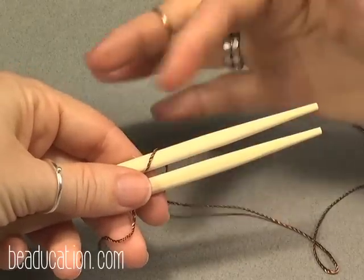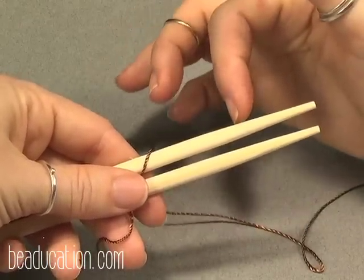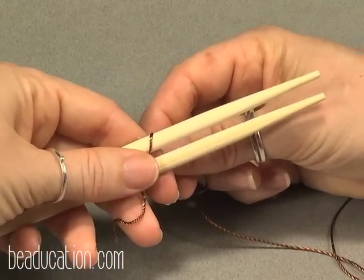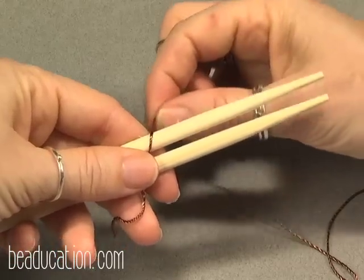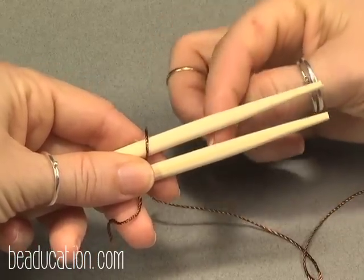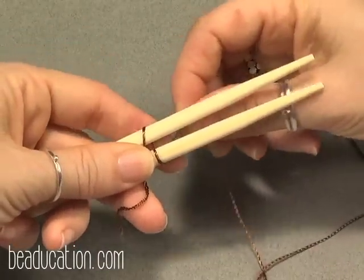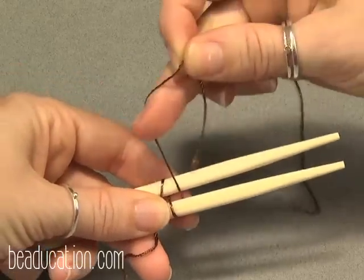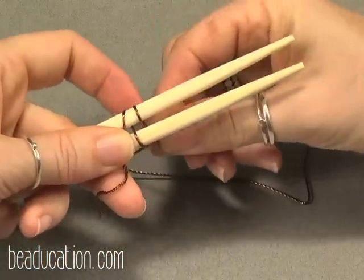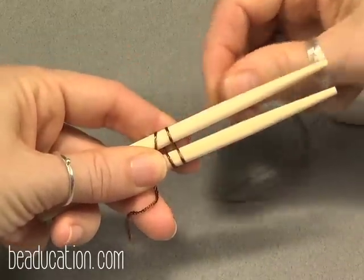Before I teach you each weave, I'm going to show it to you magnified — I've got just a piece of string and two chopsticks, holding the string under my left hand to anchor it. This first one is just a basic figure eight weave. It's going to come from behind the top warp wire, between the two, around the bottom, and between the two again. Around the top, between the two, under the bottom, between the two.